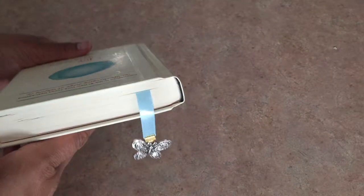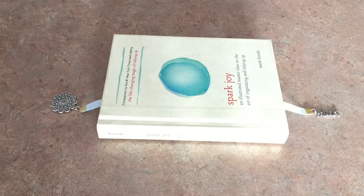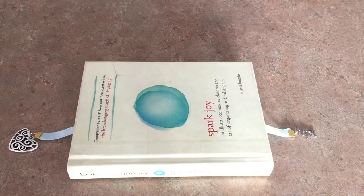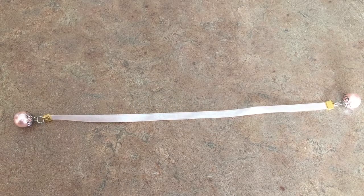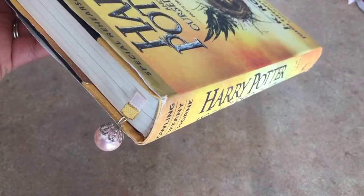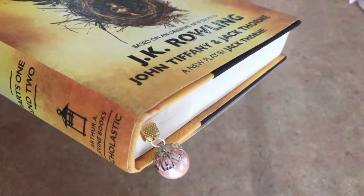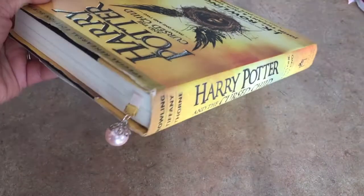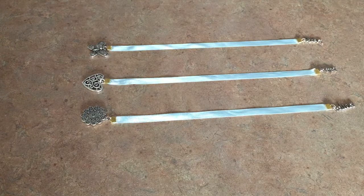This is what it should look like when you're done. Here are a few other designs. If you liked this video, here are a few more you may like and don't forget to subscribe. Take care and be well on your journey to home sweet home.